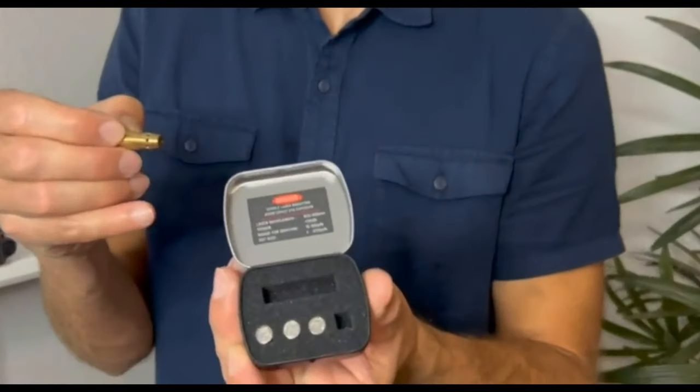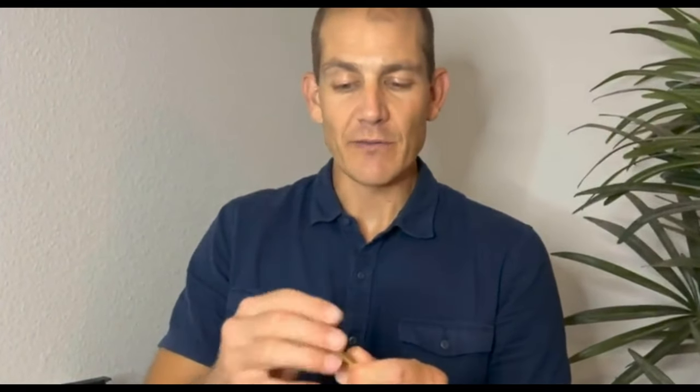This bore sight comes with three sets of batteries, giving you a longer service life — you only need two batteries to power it, so you've got plenty of spares. The high-quality laser module is built for longevity, assembled by skilled craftsmen to ensure it's reliable and hassle-free. Using it is straightforward: just unscrew the back, pop in the batteries, and you're ready to go. When you're done, reverse the process and store it away safely. If you're looking to save time, reduce wasted ammo, and enhance your shooting accuracy, this bore sight is a must-have in your kit.